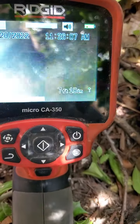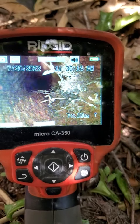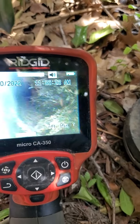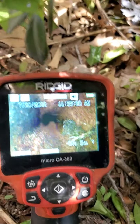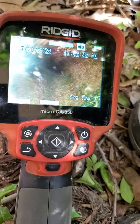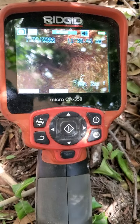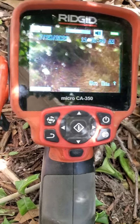Right about there we've got a root intrusion poking through that cast iron. We'll get that located and figure that out. Continuing past it, looks like we've got a crack along the top wall there. As you can see on the right, roots are just continuing to come out. That's the end of the crack about right there, so we'll keep going further.